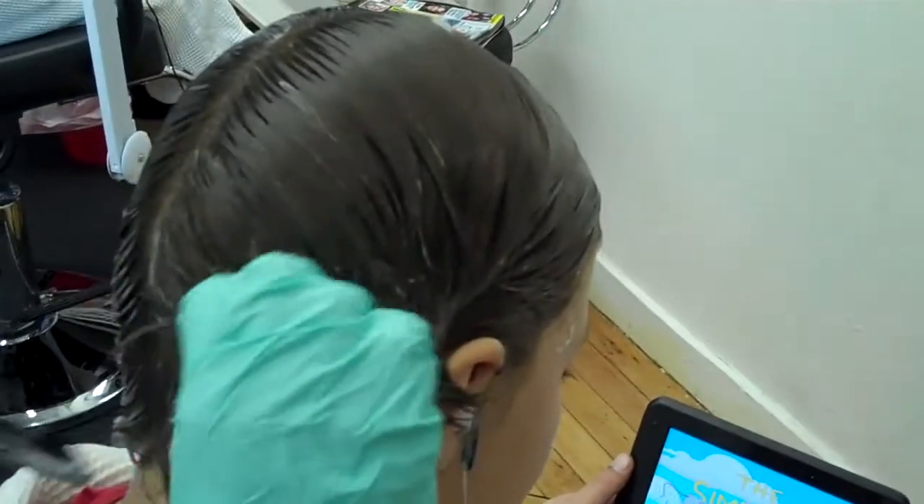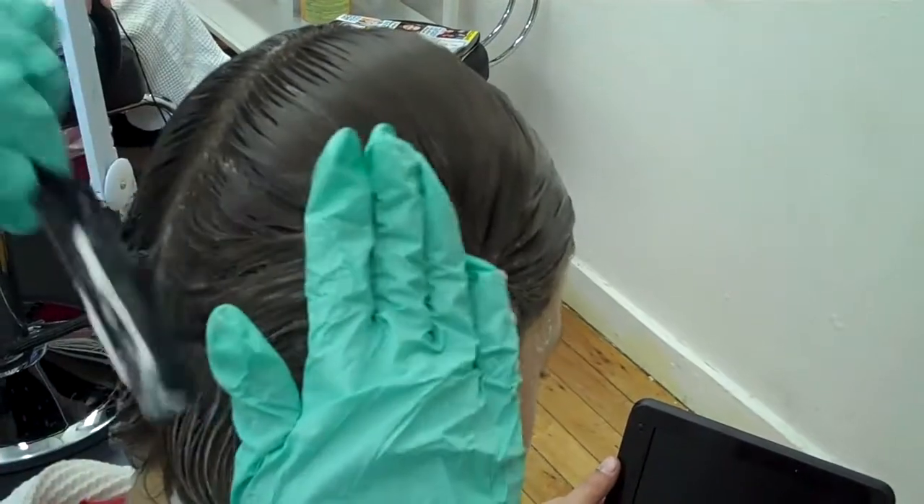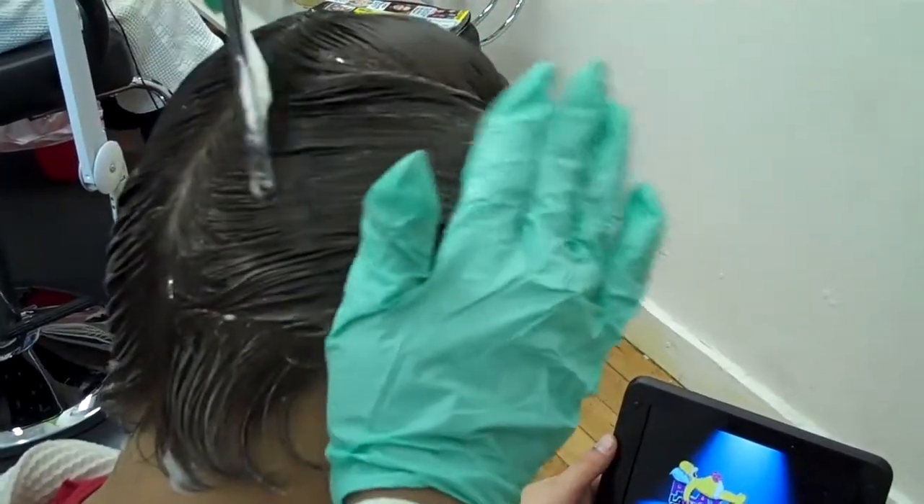I'm getting ready to begin the combing process. I'm dividing his hair into four sections so I can comb through his hair thoroughly in small pieces.